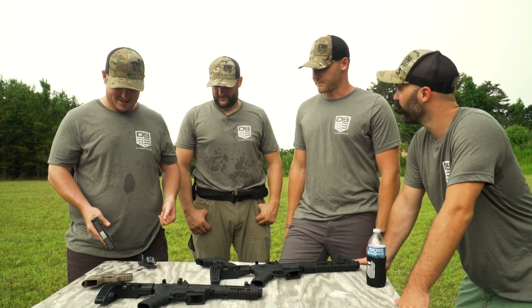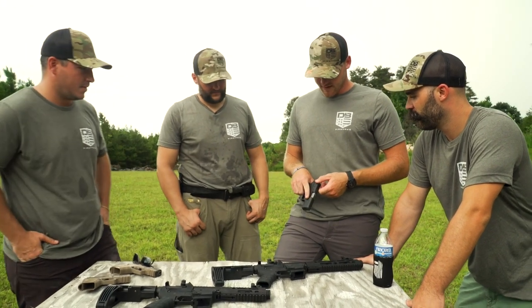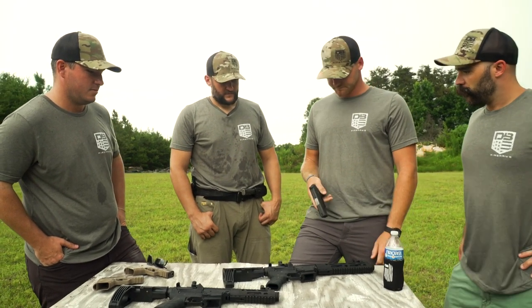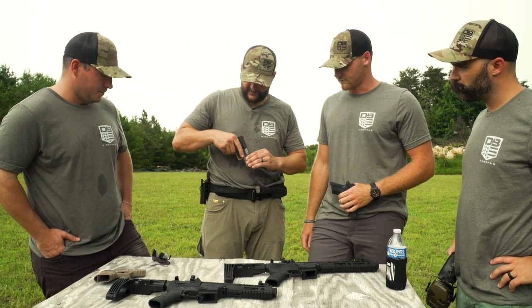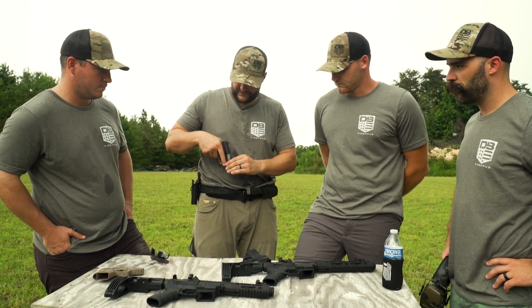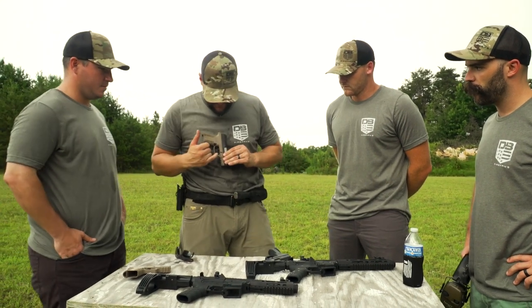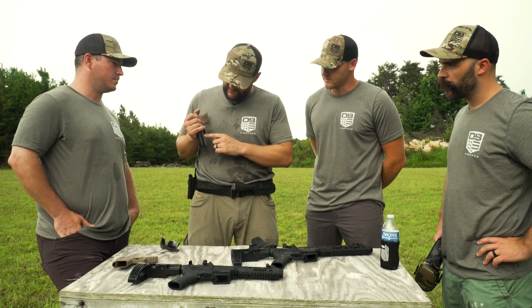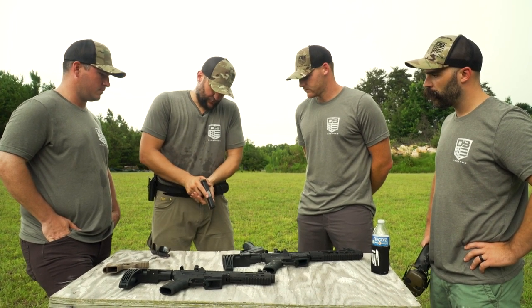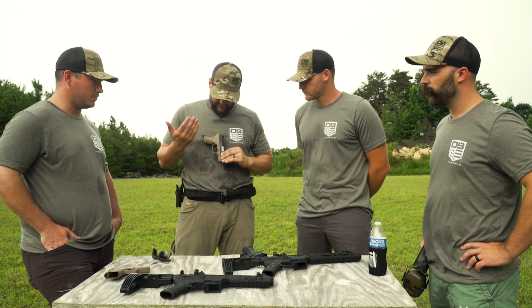As a civilian who likes to carry every day, it's definitely something I'd love to add to my collection. It feels like I'm shooting an $800 to $900 gun, honestly. The tolerances are really tight. The only thing I'd like to see is maybe just a little more aggressive grip texture up here for your support hand — especially when sweating. A little more grip space there would be phenomenal, but that could be done at home.